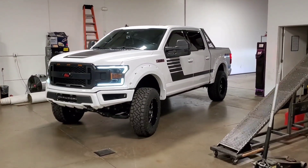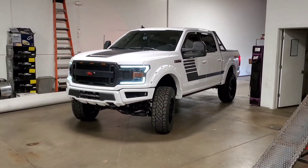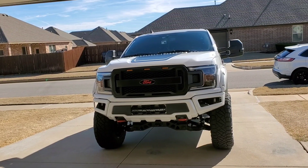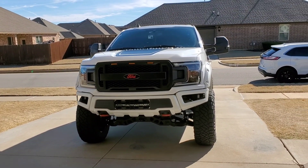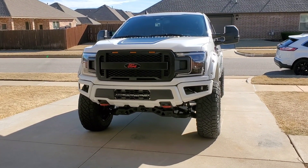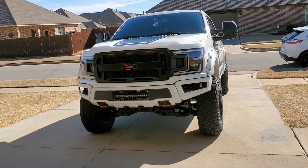God, that is a sexy ass truck. And it is done. Welcome back to Wicked F-150. As you just saw, the 6-inch lift is on and the roll bar is on as well.